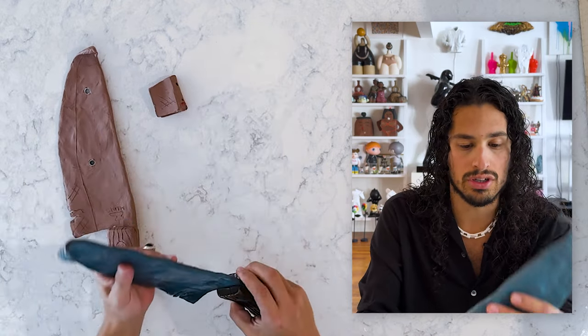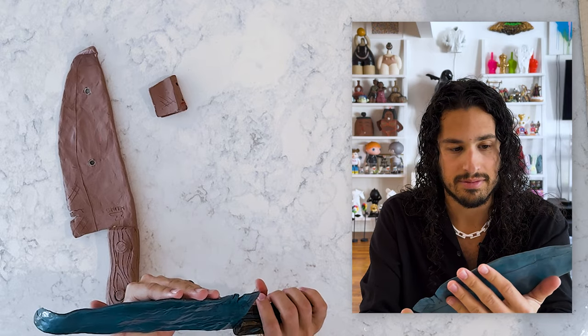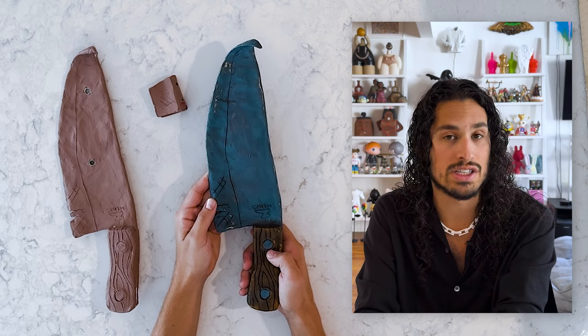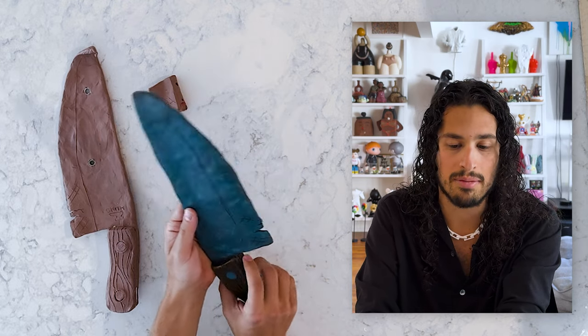If you're interested in buying this bronze, hit up Fred Smith. I know he has sold a few of them and he might be willing to sell some more. Thank you so much, Fred Smith, for making this with me. I really appreciate it — I think it turned out so fucking sick. Thank you for watching the video. Have a good one.